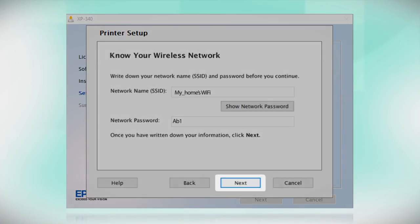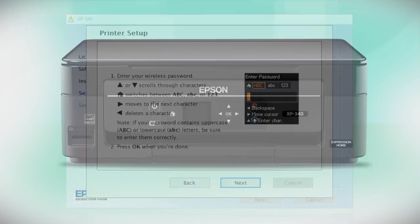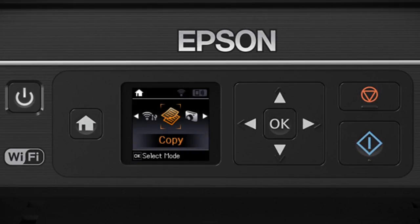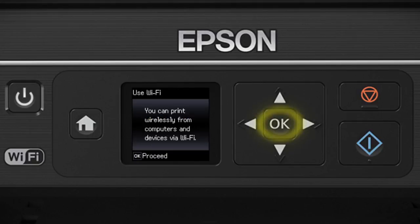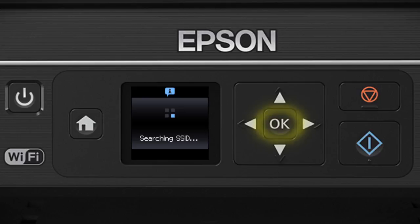When you're done, click Next. When you see the next screen, look at your printer's control panel. Press the Home button, then press the left arrow button to select Wi-Fi Setup and press OK. When you see the following screen, press OK, then press OK again. Select Wi-Fi Setup Wizard and press OK.